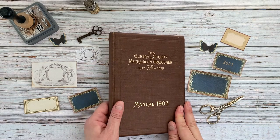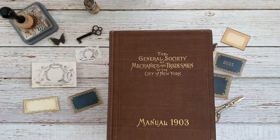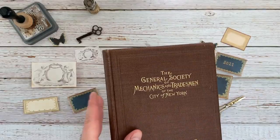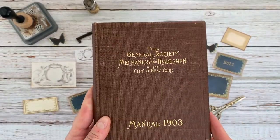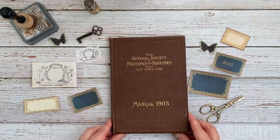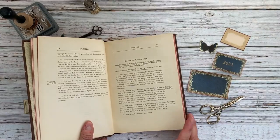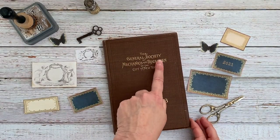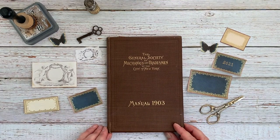Hi everyone, Lisa here for the Graphics Theory. Thanks so much for joining me today. I'm going to be making my 2021 junk journal and I'm going to be using this old book that I found when I was cleaning out my basement over the holidays. The inside is just the charter and the bylaws for this general society of mechanics and tradesmen, so I don't mind upcycling this one.